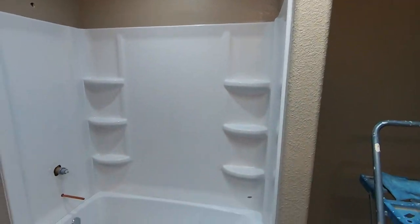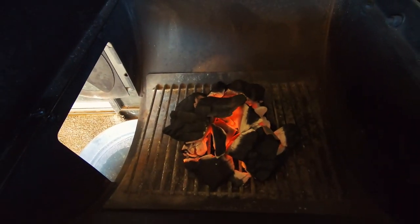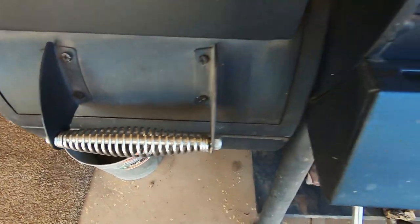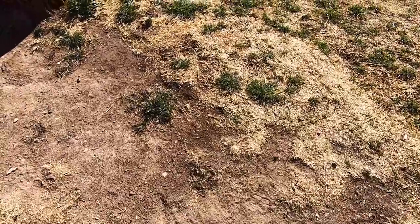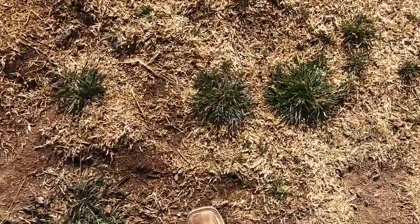You don't need a lot of lump charcoal to get a really good temperature within your actual smoke chamber. I'm at 180 degrees already with just that little bit of lump charcoal.